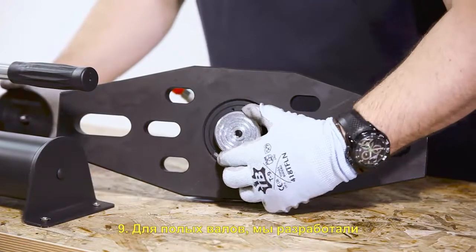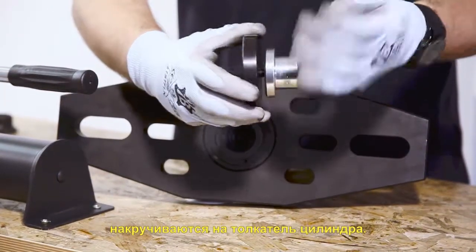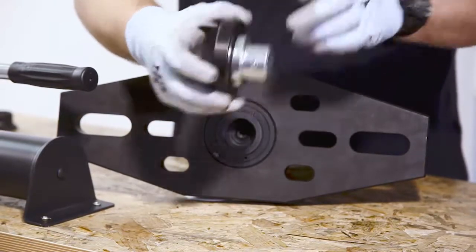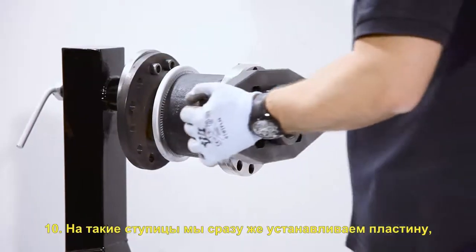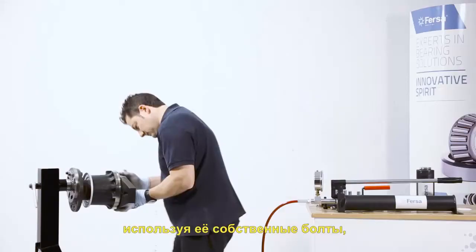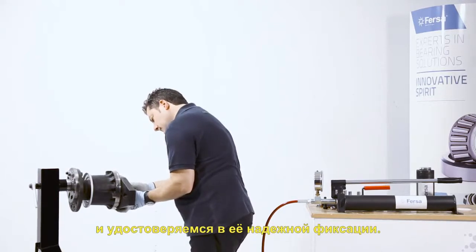For the hollow shafts, we have developed some optional plates that are screwed to the cylinder pusher. For this type of bushing, we will place the plate directly and make use of its own screws, making sure that it stays fixed.